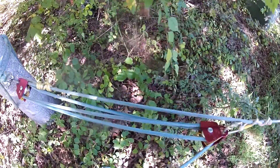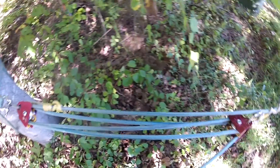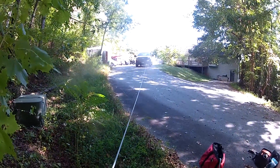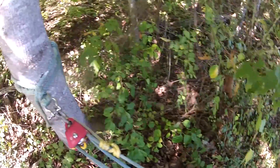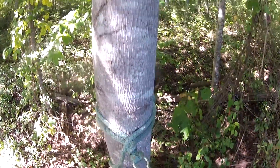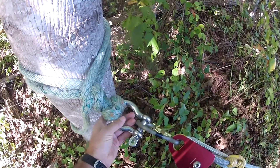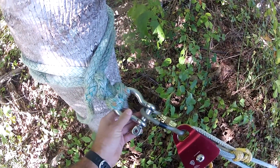Alright, here's a brief video on how to set up a 5 to 1 tree pulling kit. You can see I'm trying to pull a truck, and on the other end I'm anchored to this tree. Here I'm just using a dead-eye sling anchored to a shackle bolt.